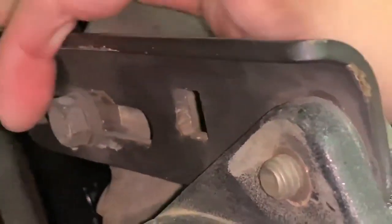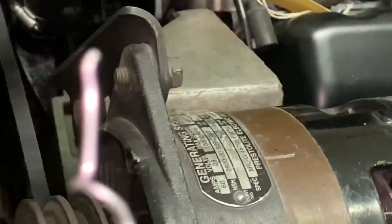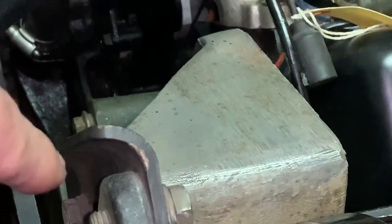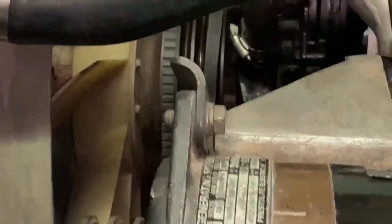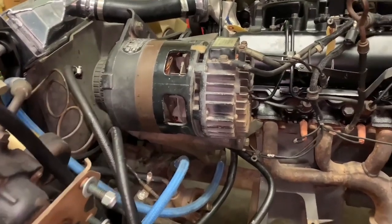A similar process applies to the alternator or generator. There's a bolt you loosen, and then another bolt which is the pivot point — you rotate around that, put some load on it, and tighten the two bolts. It's kind of a tight space to work on but it's not too bad at all — you can reach in no problem.